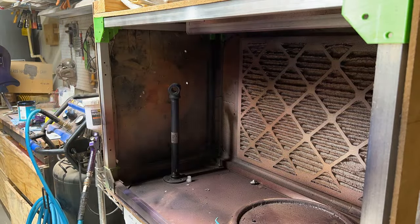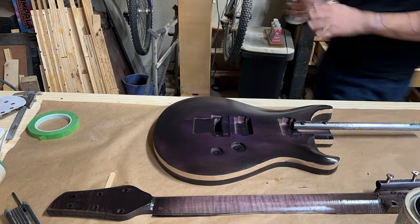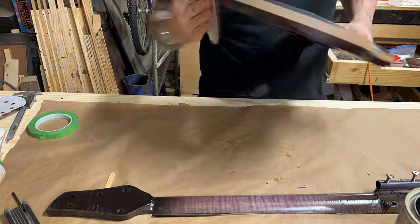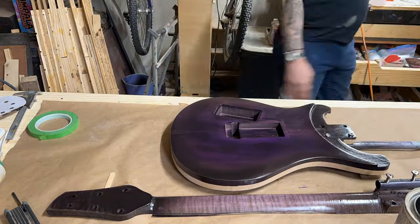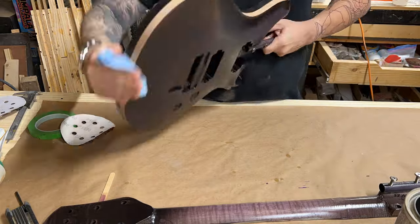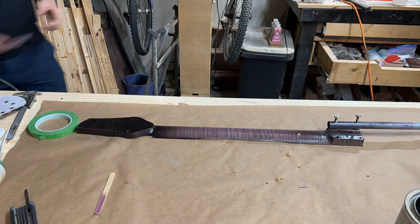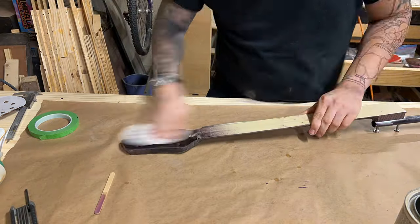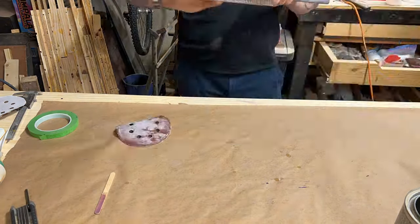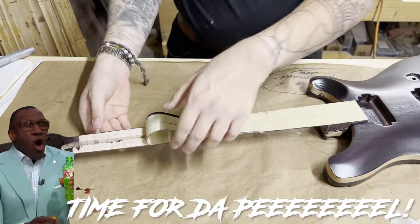Then I started spraying on some clear coat as well. As I'm doing clear coat, I'm also wet sanding progressively between coats. I think that's 600 grit, but I go 600, 800, 1200, 1500, and then 2000 grit. The recipe is: do a pass of wet sanding, lay down two coats of clear coat, wait about two hours for that to cure, and then progress to the next grit.